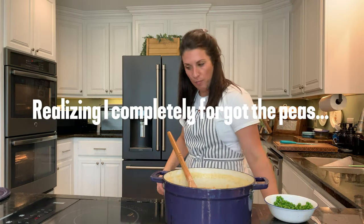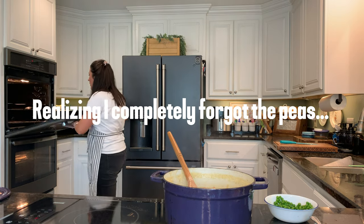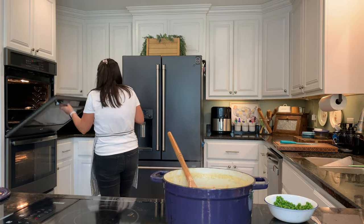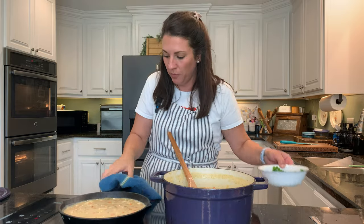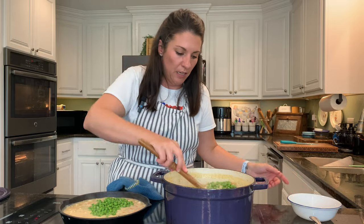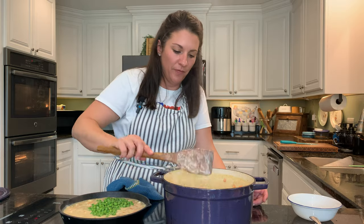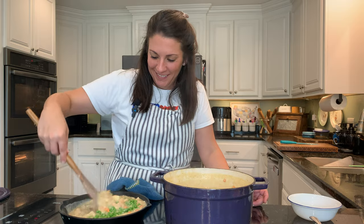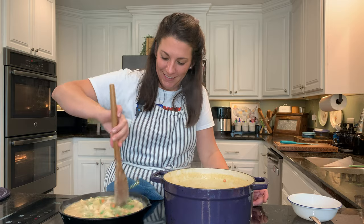Oh, I almost forgot the peas! At least I don't have the topping on yet so I can just easily mix them through. I can't forget the peas — it's my husband's least favorite part, but I love them.